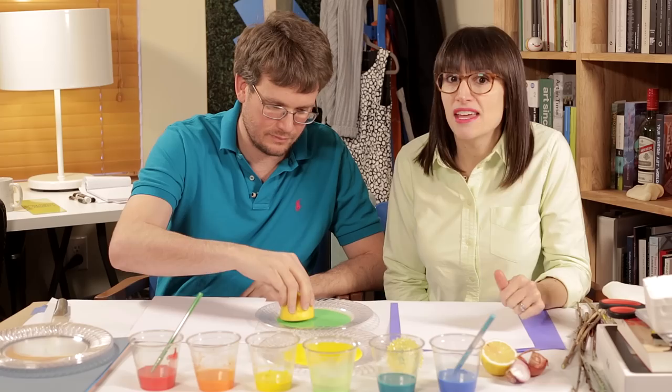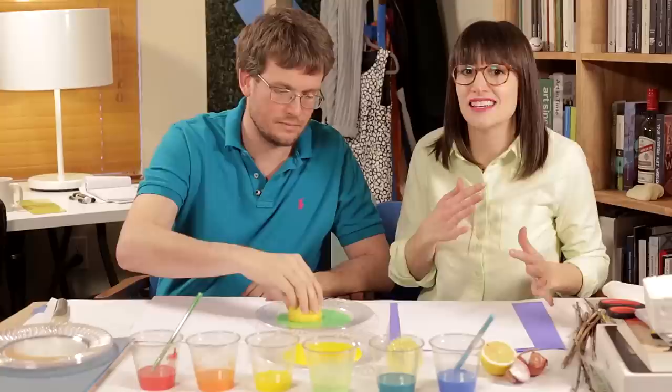Hey everybody, we are here today to talk about Sepia Pick's assignment, Imprint, and we're actually going to give it a go ourselves. So we're going to talk about what you guys did, which was fantastic. We're going to start with a lemon because a lot of people did food.